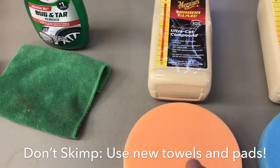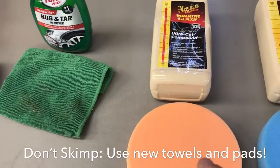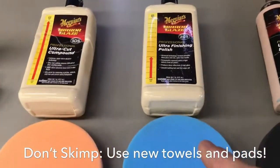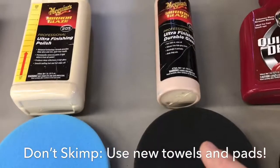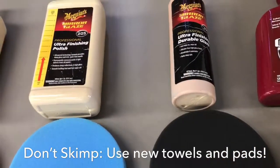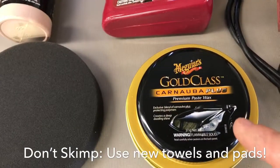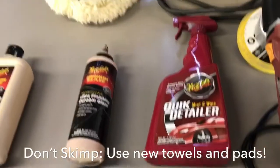We're going to cut the car with a mirror glaze — that's an ultra-high or high grit compound. Then we're going to polish the car with a medium compound. Then we're going to glaze the car with a high-level mirror-style glaze. After that, we're going to apply a carnauba paste wax to the car, and then we'll use a quick mister just to wipe it down one time.